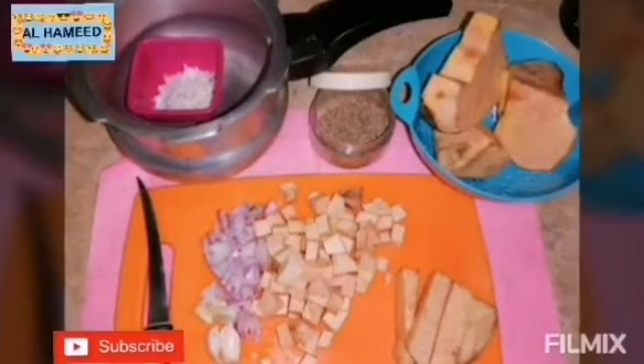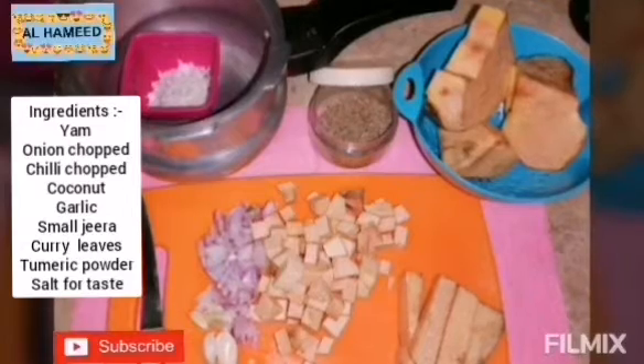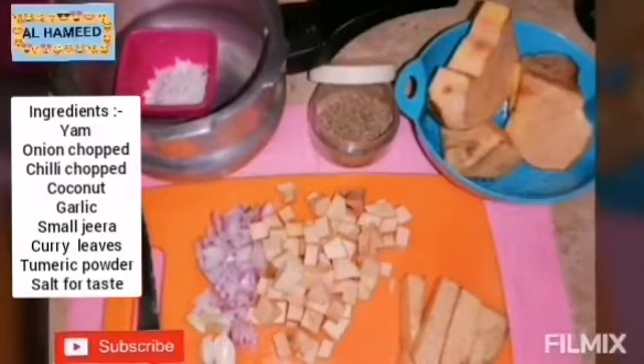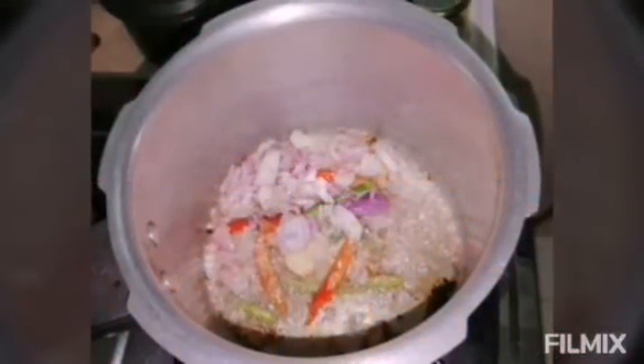Hi! Assalamualaikum warahmatullahi wabarakatuh. Welcome back to my channel. In this video, I am going to talk about Easy Yummy Yam Thoran. That's why we are making this.